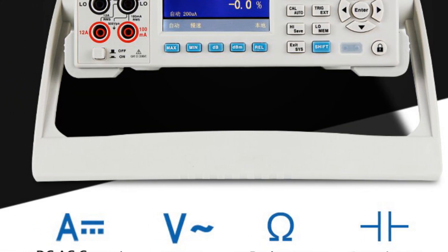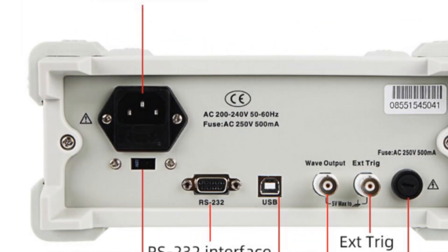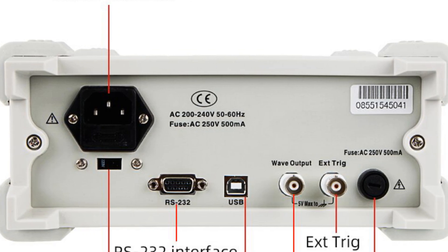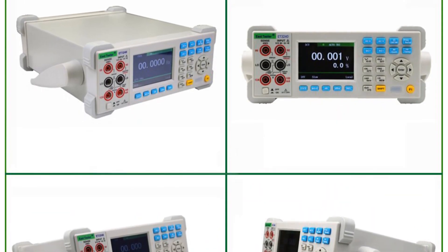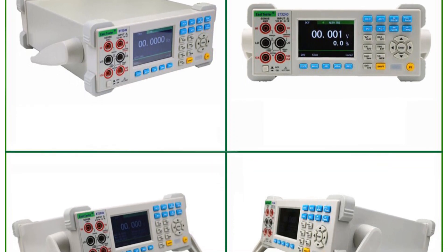With communication interfaces like USB device and RS-232, the multimeter supports the SCPI protocol, enabling convenient programming and remote control. The keypad lock function, system setup options, and external calibration capability further enhance usability and accuracy.